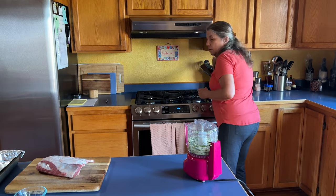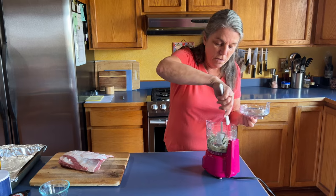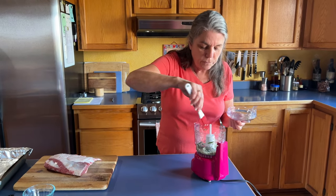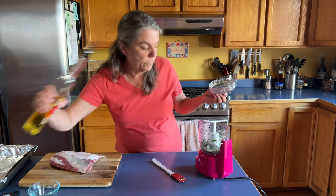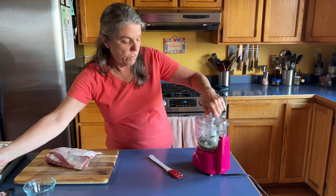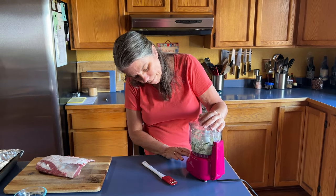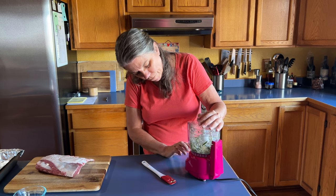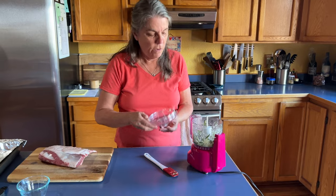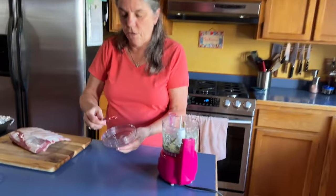I need to push it down in there. I want this chopped until it's fairly finely ground — garlic and rosemary. I think I want a little more oil in there just so it turns out a nice gooey paste. That's good enough, we'll call it good enough. Let's set this aside for a second.